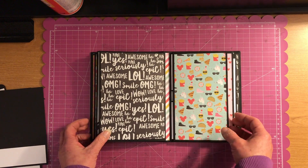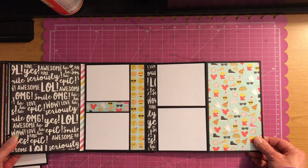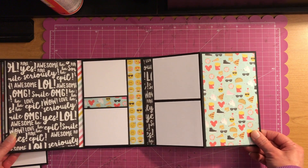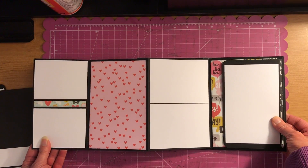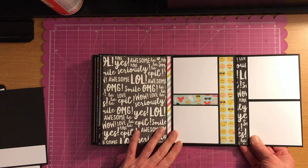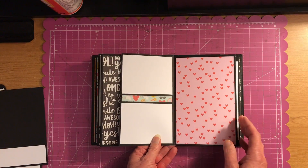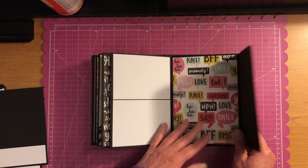And then here's another one of those pages, and there's the back side. So then you just kind of flip it like that if you wanted to. And again here's another pull-out.